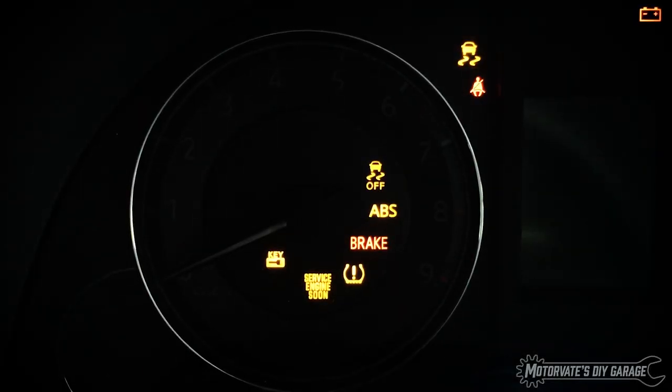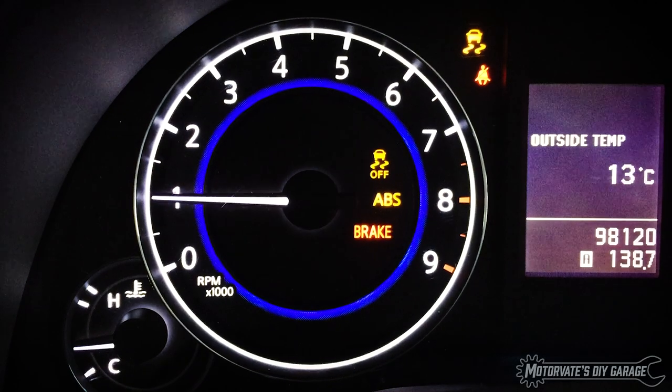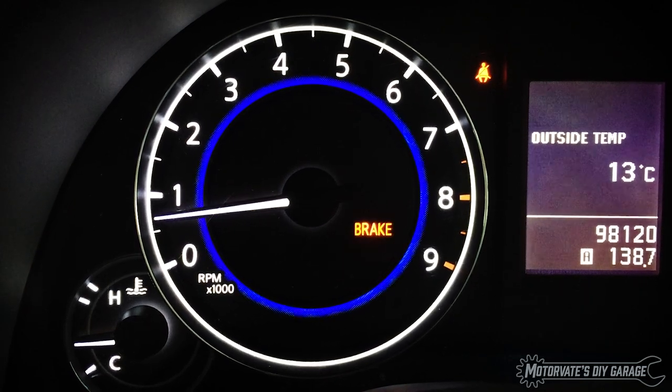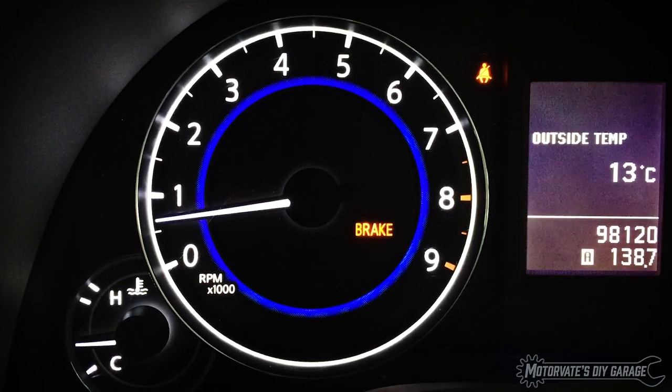On this episode of Motivate's Do-It-Yourself Garage, we are going to show you how to scan the tire pressure monitoring system for trouble codes and display the pressure of all four tires.